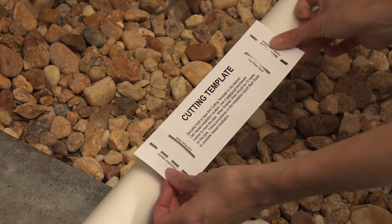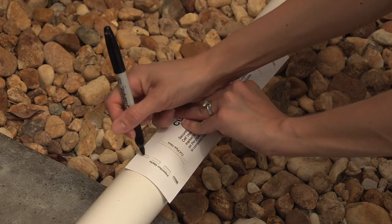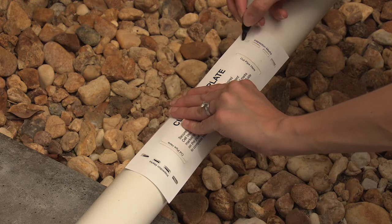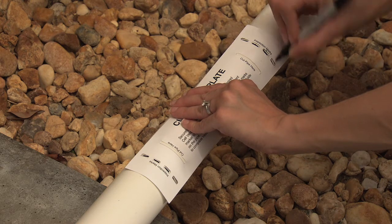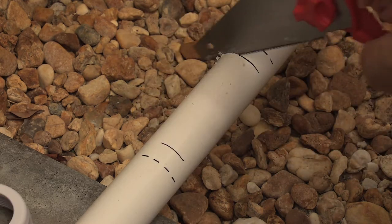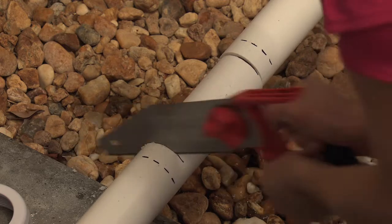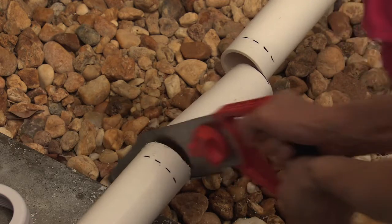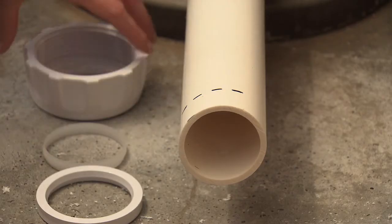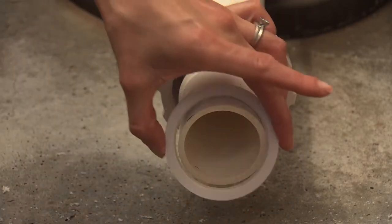Place the cutting template on the pipe at the location where the Salt and Swim cell will be installed. Mark each of the pre-cut notches on the cutting template. The first, or outermost set of marks, are inspection marks that will tell you later whether the cell has been installed properly, and the second, or innermost marks, will tell you where to cut the pipe. Using a saw suitable for cutting PVC pipe, cut the pipe in the two places indicated by the cutting template — the innermost marks on the left and right-hand side. Make sure to clean any shavings left on the cut pipe. Depending on the diameter of your plumbing pipe, select either the two-inch or one-and-a-half-inch nut assembly to secure the cell to the pipe.